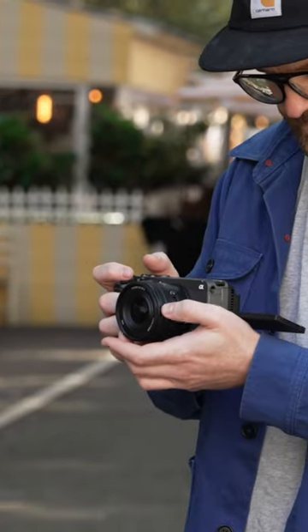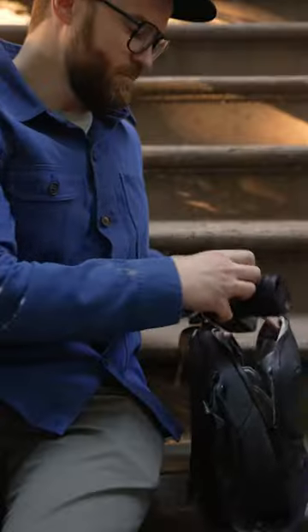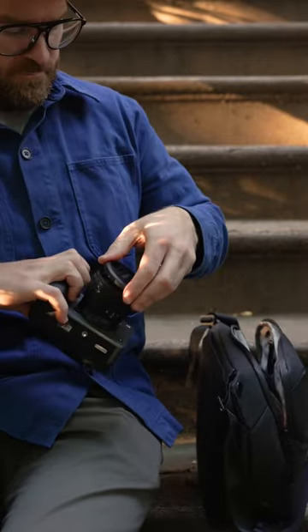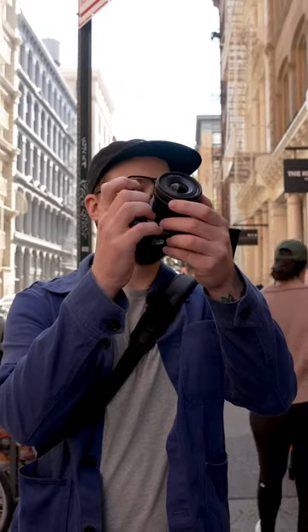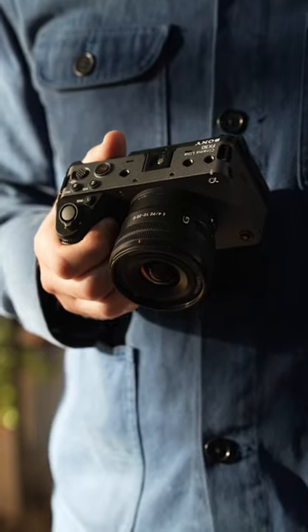It also lets you shoot in Sony's S-Cinetone color profile. And of course, there's Sony's world-class autofocus performance. The FX30 is the perfect camera for content creators and filmmakers who want a professional camera that will deliver astonishing results, all at an affordable price.